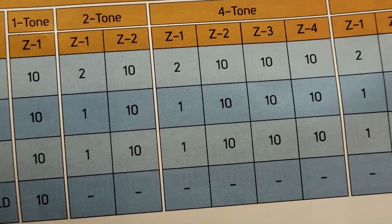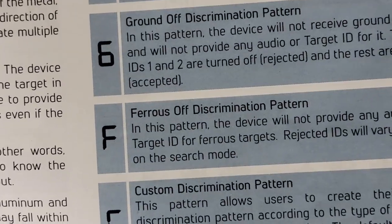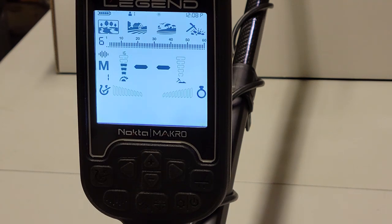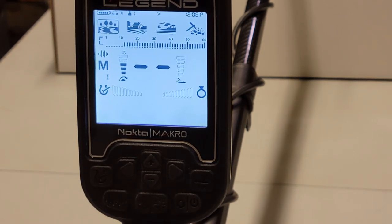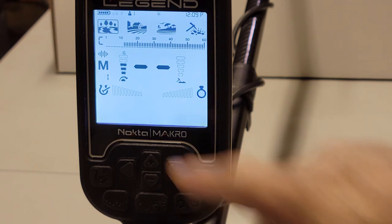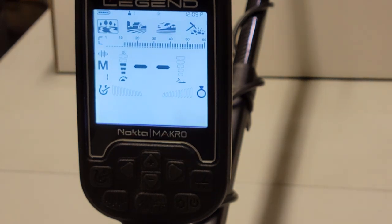I'm also going to go over the discrimination pattern, which is very important to know — it's on page 10. There's a chart with letters A, G, F, and C. By default when you turn the Legend on it's going to be in letter C, which stands for custom. You can set custom to be anything you want, but by default it knocks out all the iron signals so technically you shouldn't hear any iron.